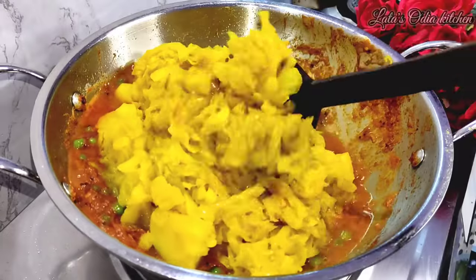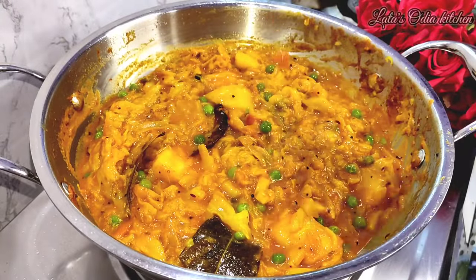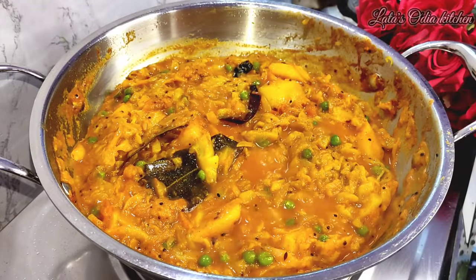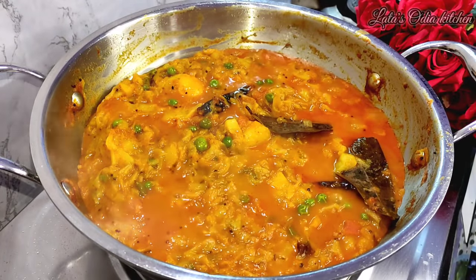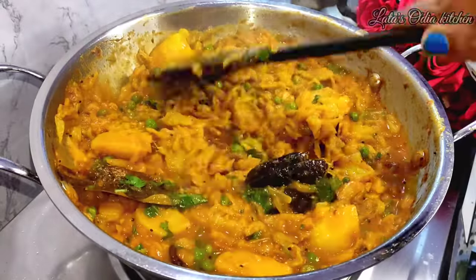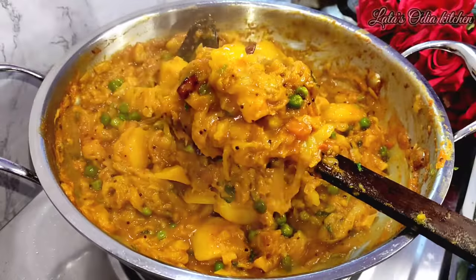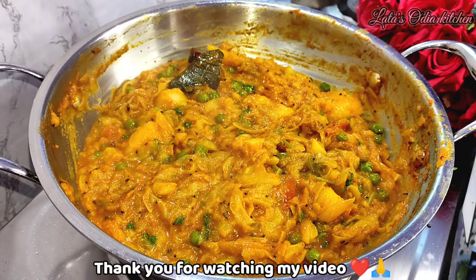We are going to take more of it. We are going to catch all this. The taste is very good. From low flame, we are going to cover this for 3 to 4 minutes. When using the low flame, we will mix it for 4 to 5 minutes. Then we will add hot ingredients and the heat will be fresh. If you enjoyed this recipe, please share this recipe. Namaskar!